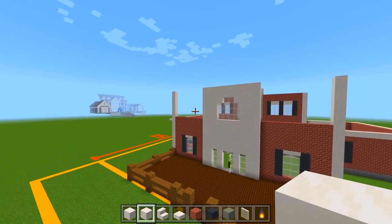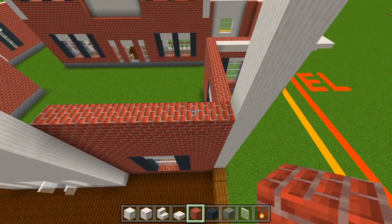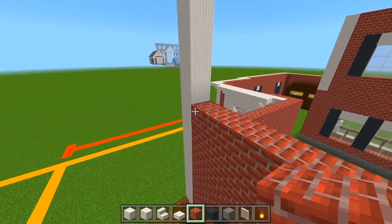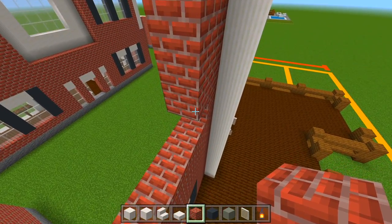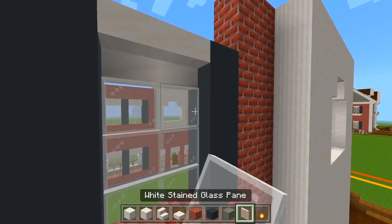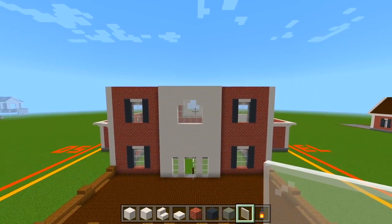On the right and left side, mark out the rest of the windows using the same design as the previous floor. Switch to bricks and fill in the two spaces up against each pillar on both sides. Now mark out the window: four layers of gray concrete on each side, two upside down smooth quartz stairs, the white stained glass panes, and then two layers of brick on top.